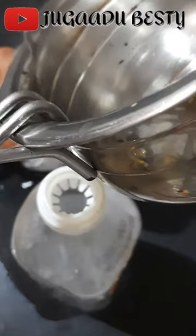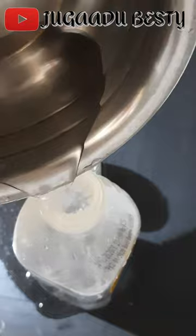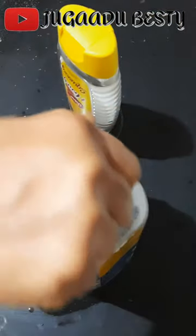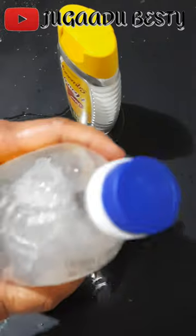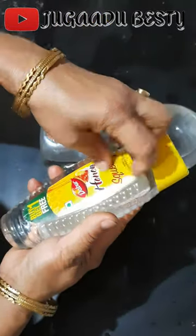We will put the bottle in the water. I have filled both bottles. We will leave it for 5-10 minutes.